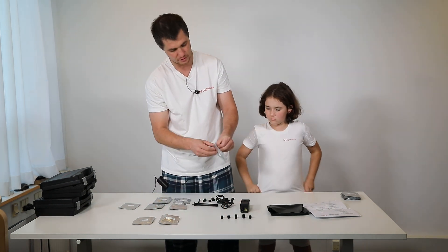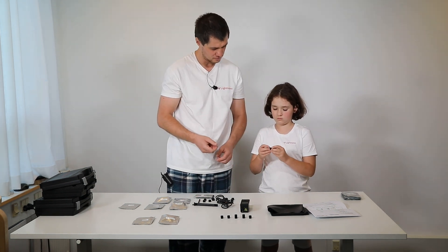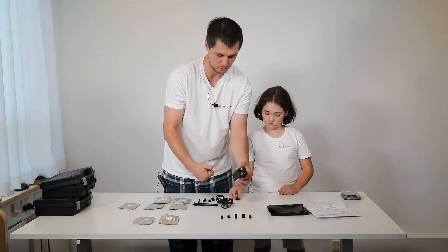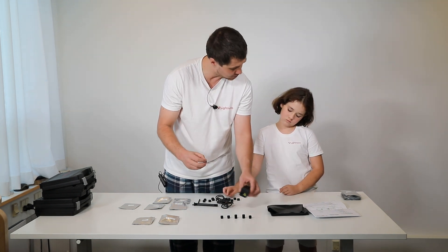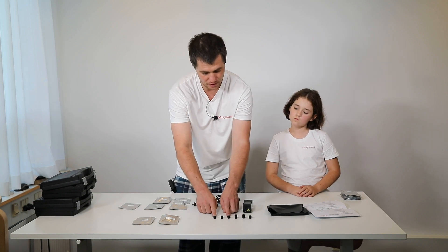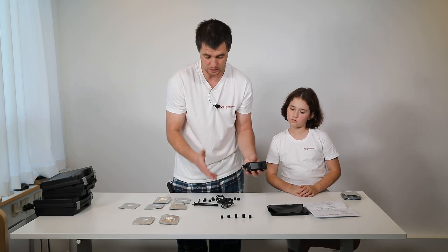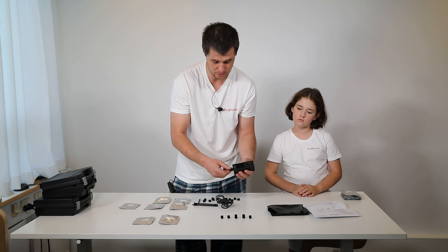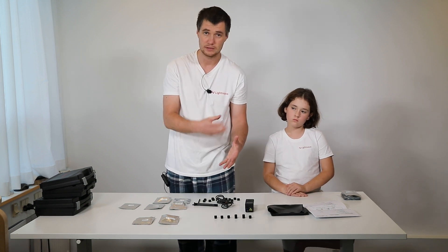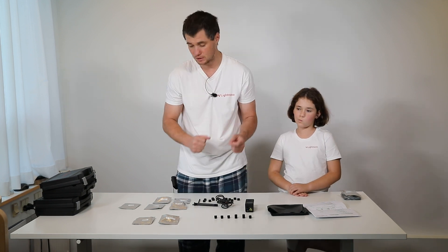The last one is the deep penetration depth probe. We attach it the same way and it will be 80 to 120 microns. This is a very interesting application — if you would like to measure penetration of some chemicals through your skin, for example. We have this as a very well-established application using three probes at different penetration depths. You can see how deep chemicals get inside the skin, or you can use it for measuring something through a plastic cover.